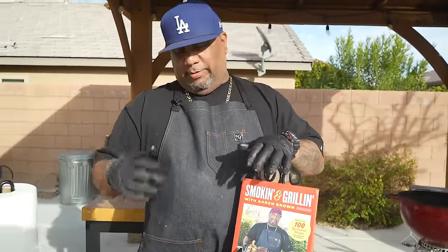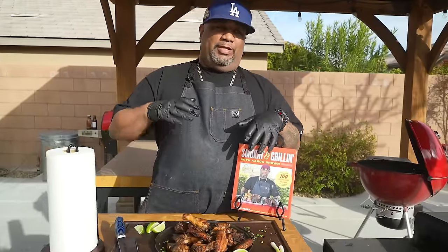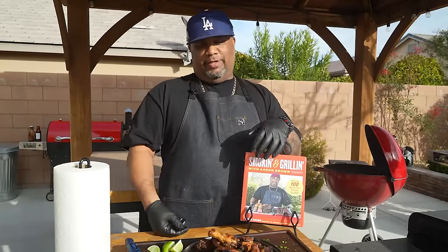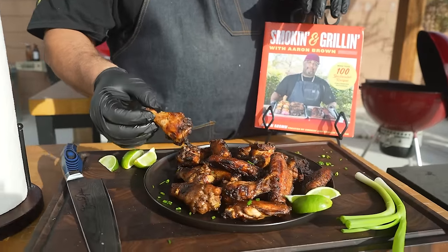I'm really, really proud of these. When it comes to this cookbook, you guys are seeing just another one of my true passions — that barbecue. It took a lot of time, so shout out to myself and the team. We put a lot of time and effort into this book. You guys will see over 100 recipes. Come on down here — look at this. I don't need no dipping sauce or nothing like that.